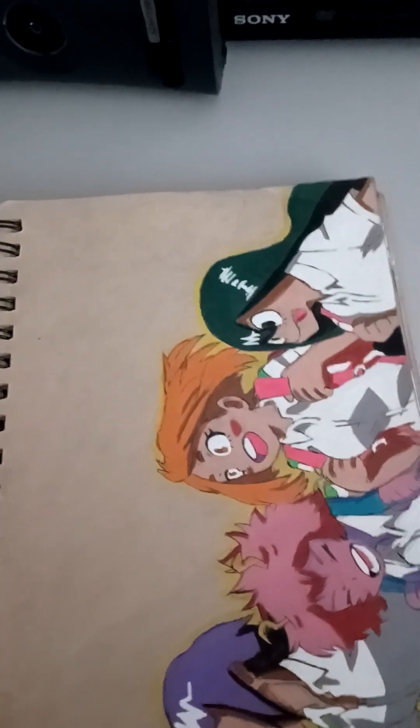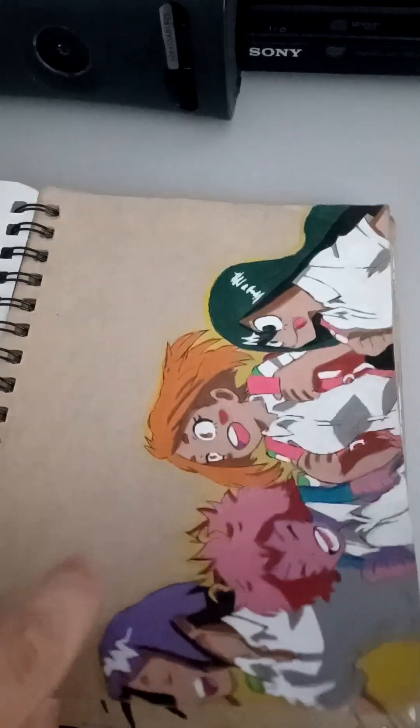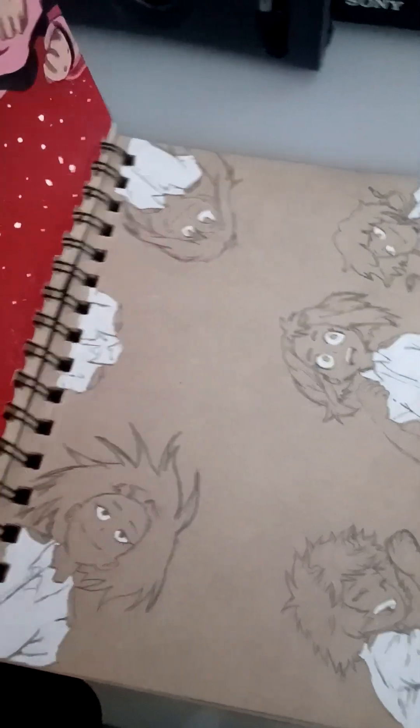Alright, you guys, this video is going to be an update on my My Hero Academia sketchbook. I started this in 2019 when I was a junior. I remember making a lot of these when I was in computer programming class, you know, making video games and stuff.